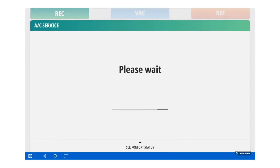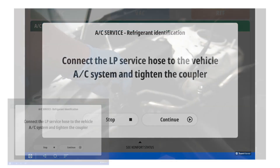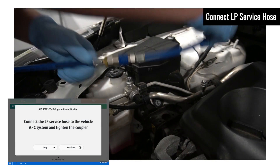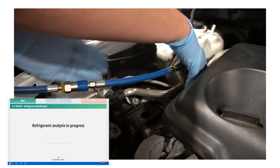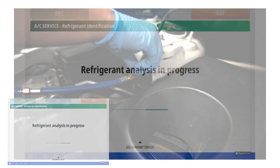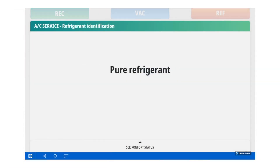Now, the Comfort is cleaning out the hoses to prevent contamination into the tanks. At this point, you would connect the low pressure hose to the vehicle for the system to do refrigerant identification. During this step, it's taking in a little bit of refrigerant through the low side to analyze it to see if the refrigerant is clear or pure. Once it recognizes the refrigerant is pure, it'll let you continue with the service.